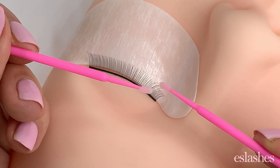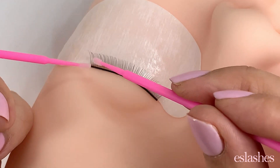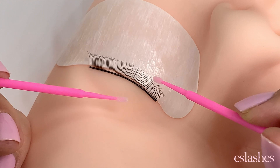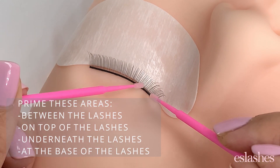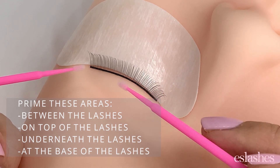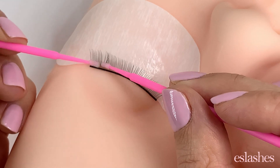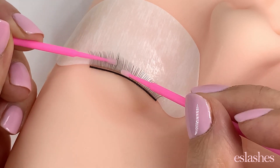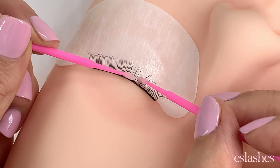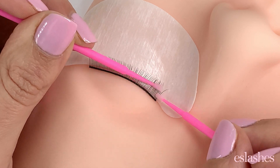That's the perfect amount to prime your client's lashes — just enough so it's not going to drip into the eye. You're going to want to get in between all the lashes with the primer, especially at the base where the bond is going to be. You don't need to prime the lid or anything like that — it's just about priming those bases and anywhere the glue is going to be sticking. So I file through, making sure I'm getting in between all the lashes.